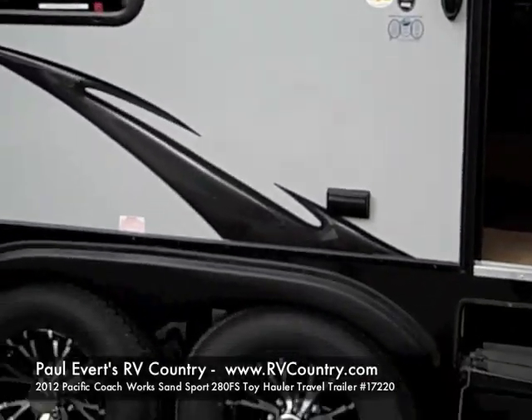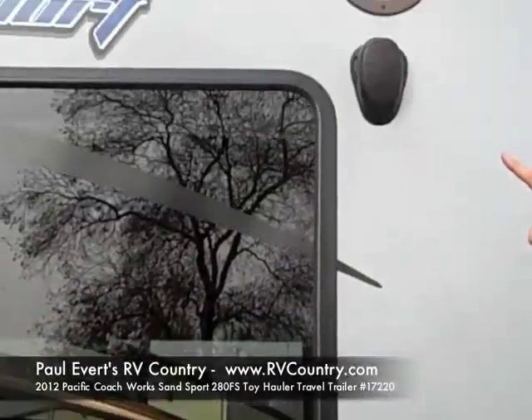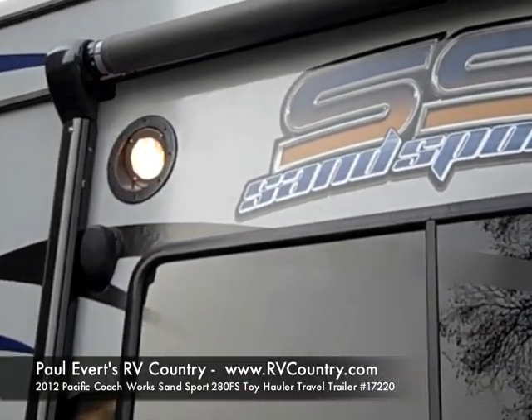You get 16-inch tires, and two exterior lights on the outside for you to be able to see what you're doing — most of them only come with one.